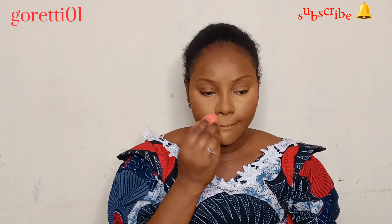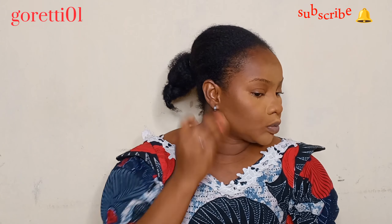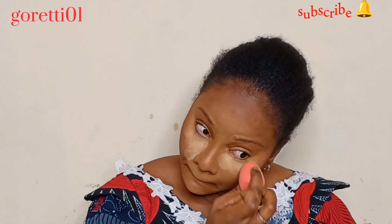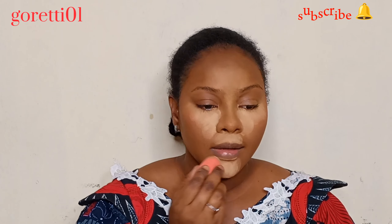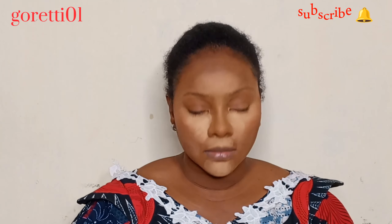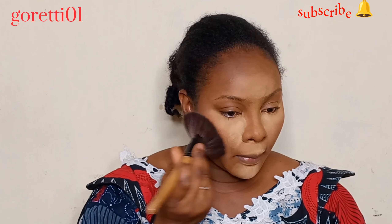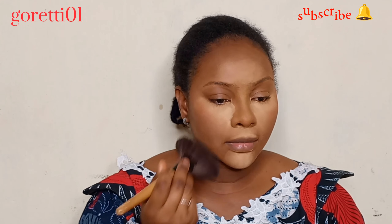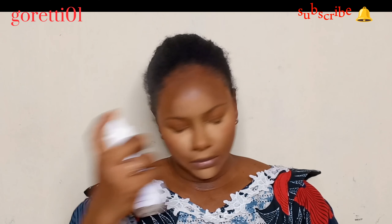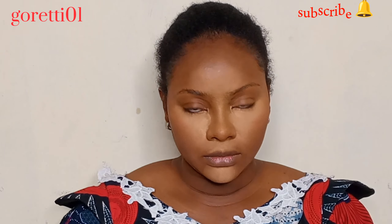After highlighting, you set your highlights with the same shade of powder. I love baking — I use setting powder to bake, then spread a little throughout the face. Keep in mind that some setting powders are pigmented and some are not. You lock your powders in place with a setting spray.